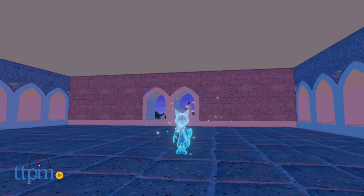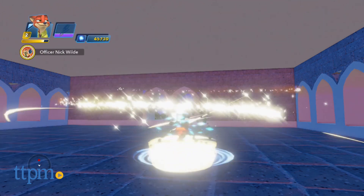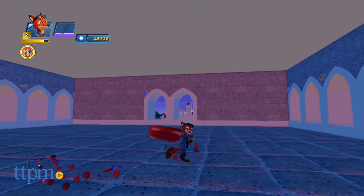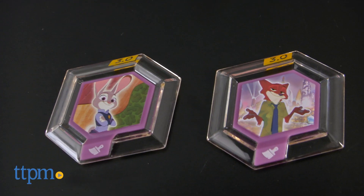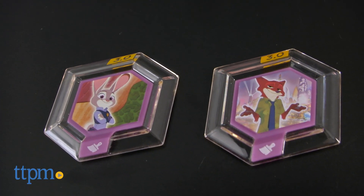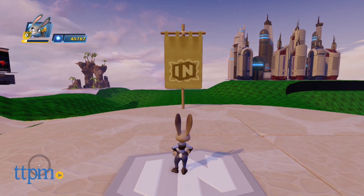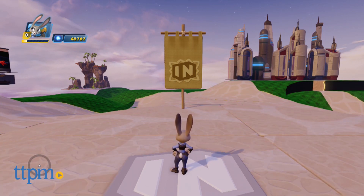The Zootopia Power Discs bring the fun of the movie home. They allow fans to expand their digital tools for decorating and creating Toy Boxes, and they recreate character moments from the movie. This Power Disk Pack is for fans of the movie ages 6 and up. The Customization Disc might also appeal to Infinity players who haven't seen the movie but want more decorating options for their Toy Box Worlds.